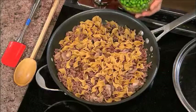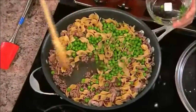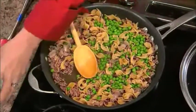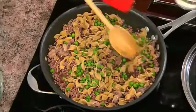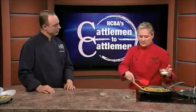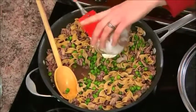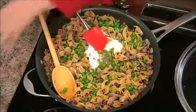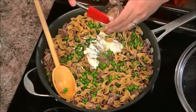We all need our vegetables, so we're going to add some peas to that. You want to add your peas and cook them for about two to three minutes. You can use frozen or fresh. Then add the sour cream — about a half a cup — and stir that in. You also want to stir in some Dijon mustard, which gives it a beautiful flavor.